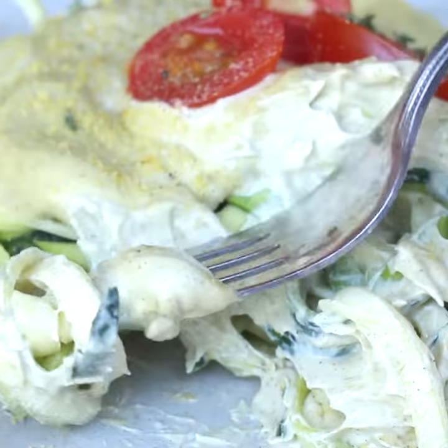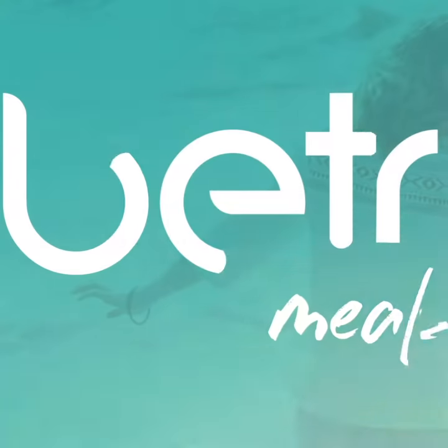It's creamy and delicious and keeps for several days in the fridge. Subscribe for more!